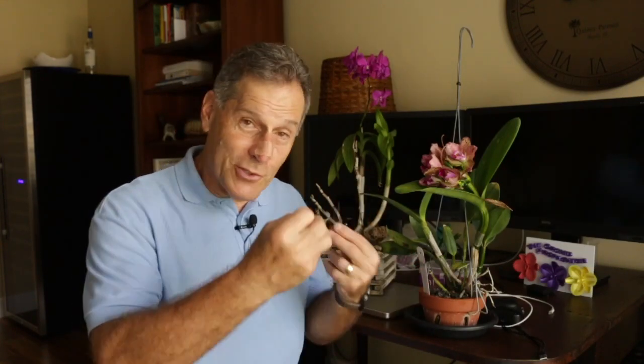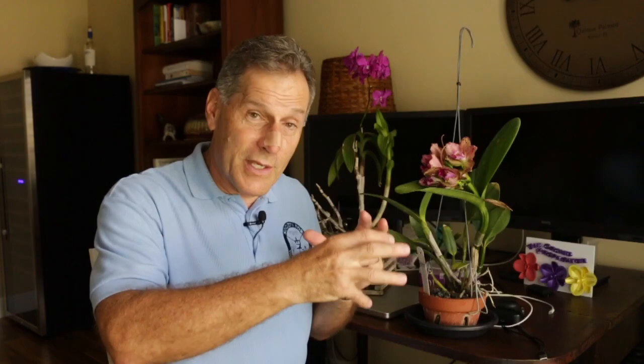Whether that's what orchids have done over their evolutionary career — probably the case — to attract various insects. With hybridization, that's lost a little bit because these guys aren't relying on insect pollinators anymore. They want me to come in and pollinate, so it works in a different sense.